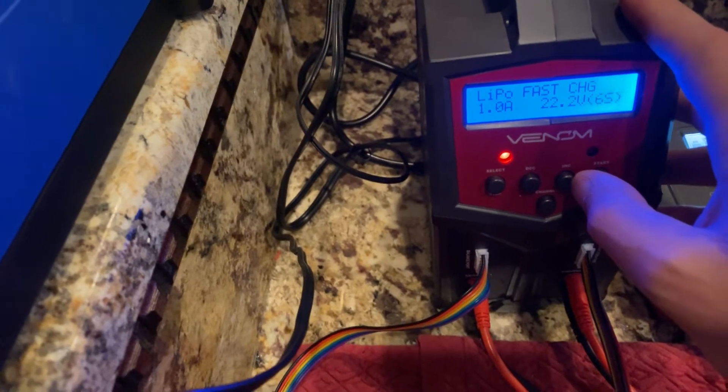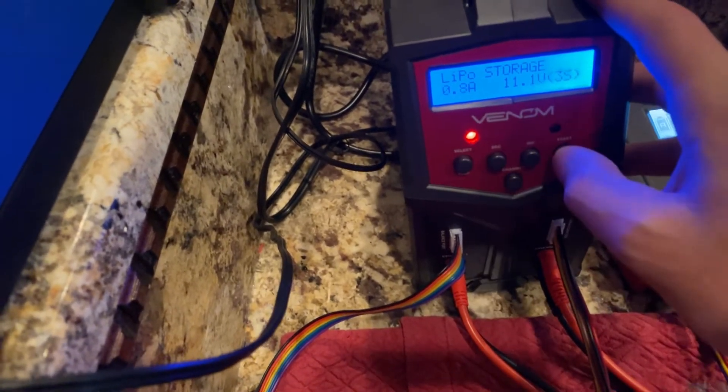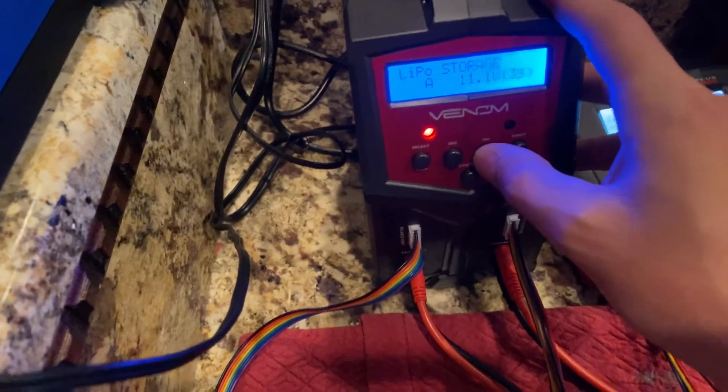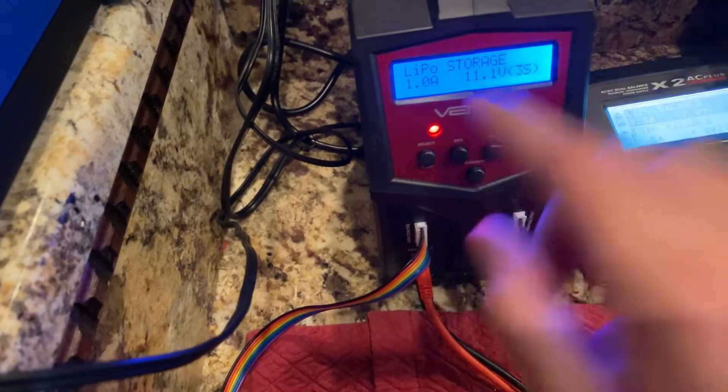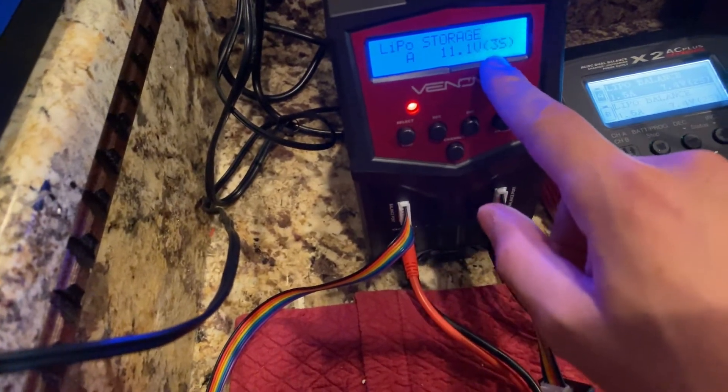The amperage only matters if you're running really small milliamp-hour packs under one amp, because this charger maxes out at one amp for the storage charge. It is set for 3S, so we're just going to press and hold.